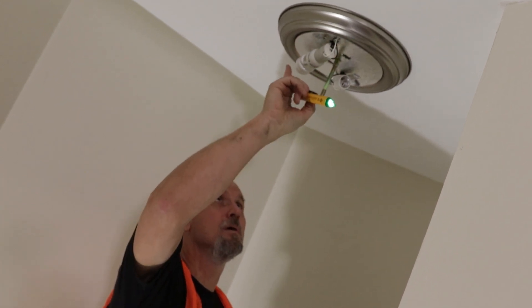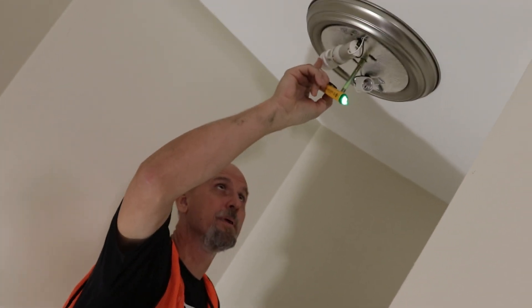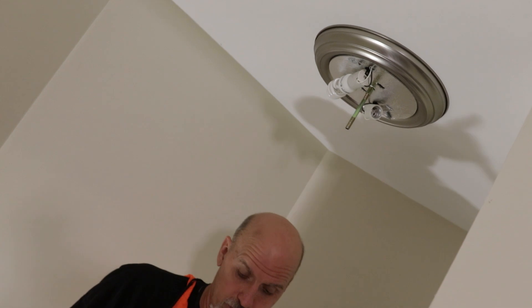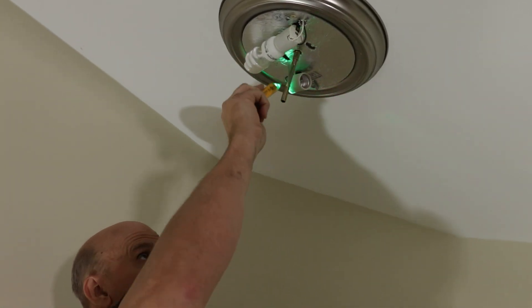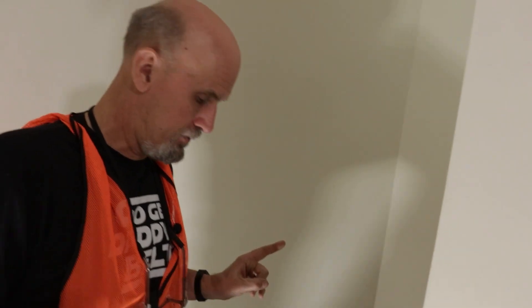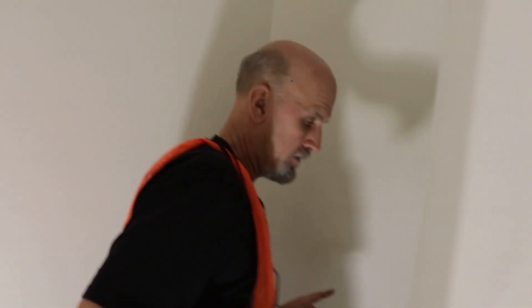We're getting power, and apparently our bulb is bad. But I want to show you — when I turn the light switch off, I'm going to have no power. That's how it should be. Against the black, I'm going to turn on the other switch just to make sure that the whole three-way switch part is working correctly.